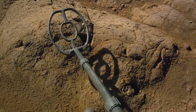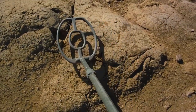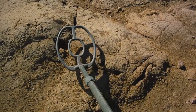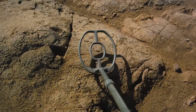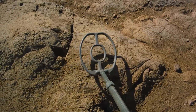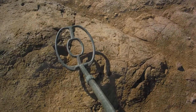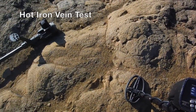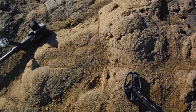We'll go back to the other nugget, still on full power, sensitivity 13. Look at that — this is a tiny 0.1 gram nugget and it's getting it. Still going up — that's a little over two inches, right at two and a quarter maybe.